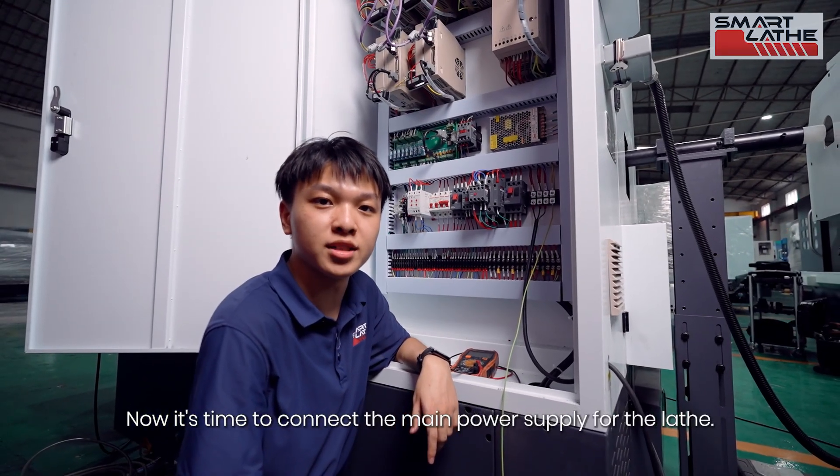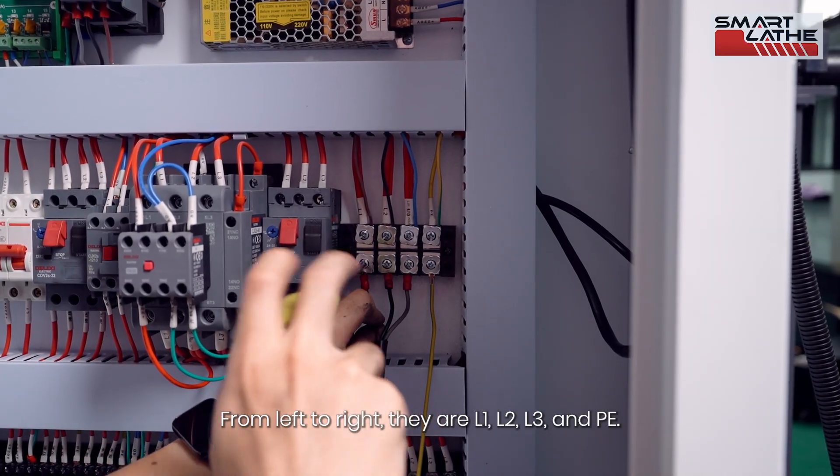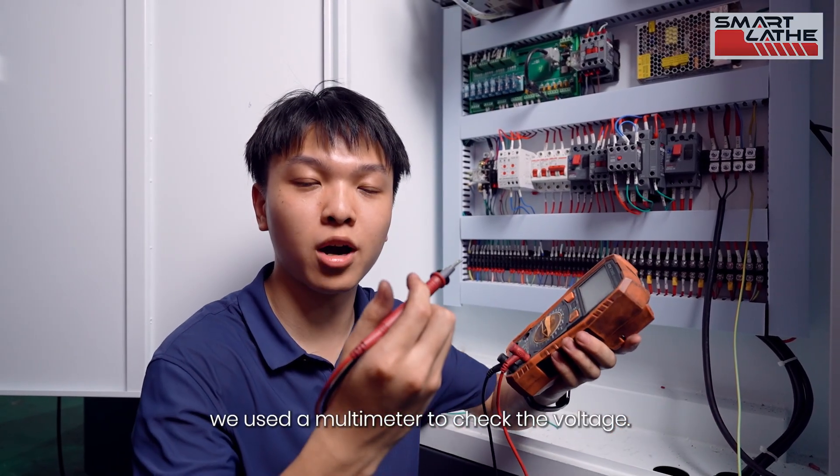Now it is time to connect the main power supply for the lathe. From left to right, they are L1, L2, L3, and PE. After connecting the wires, use a multimeter to check the voltage.